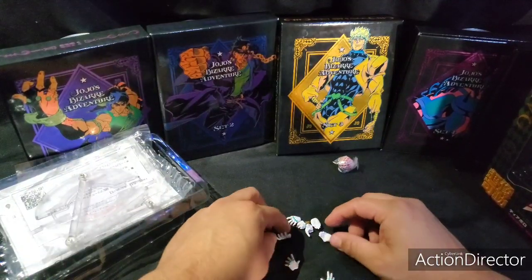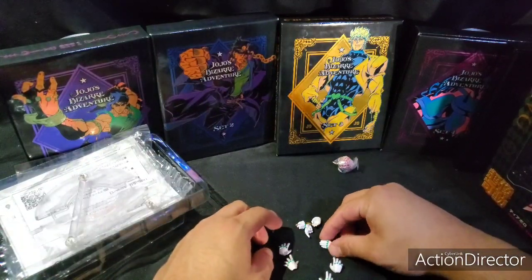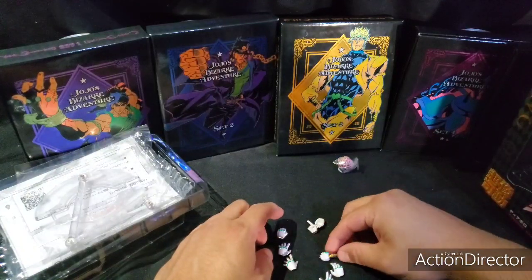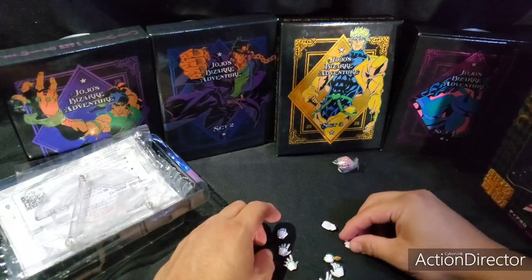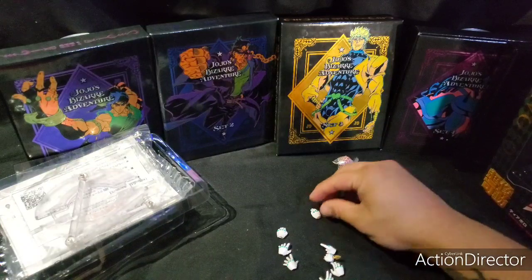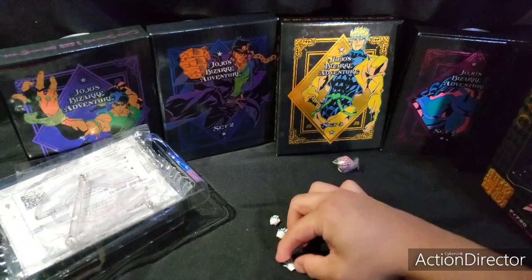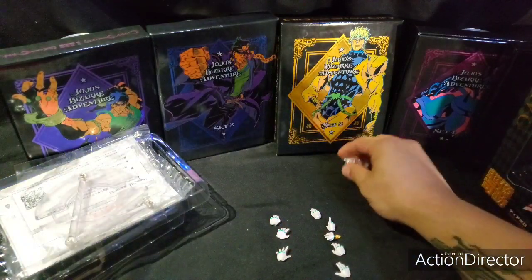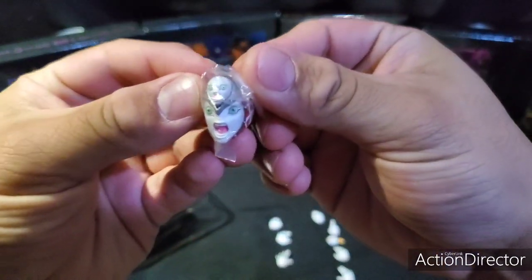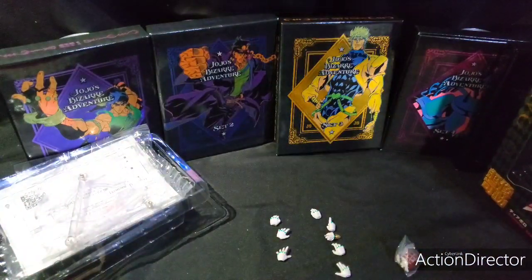Got the right hand and left hand. There's always more right hands than left hands in most of these toys. And here's the head — it usually comes in a little wrapping. And that's all that comes with King Crimson.